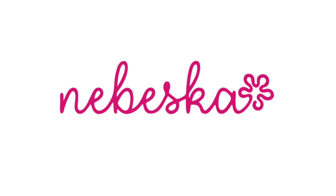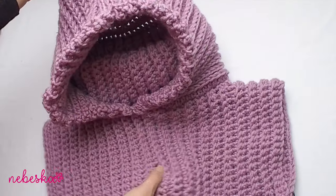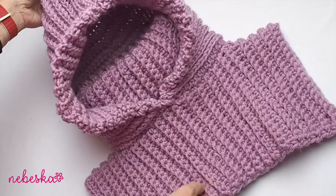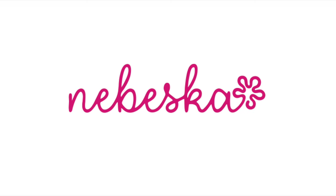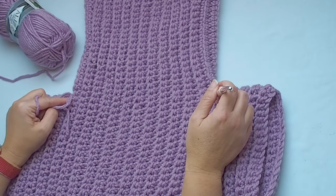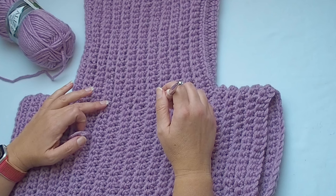Now let me show you how to make the hood. This is the turtleneck hoodie — isn't it beautiful? You will need two more balls of Alize Super Lana Maxi, and I will use an 8mm crochet hook.